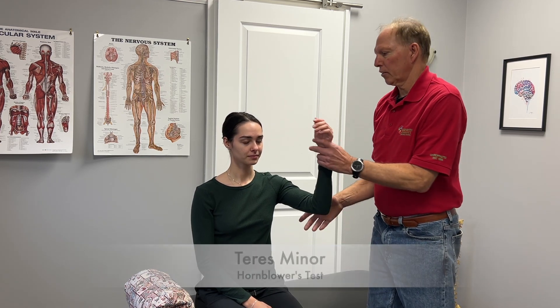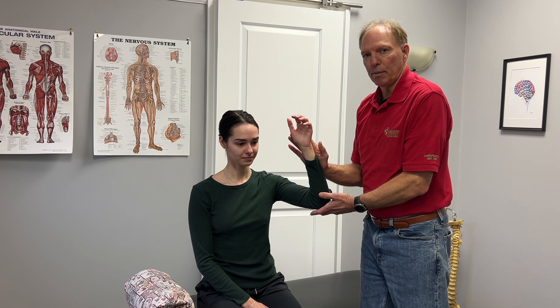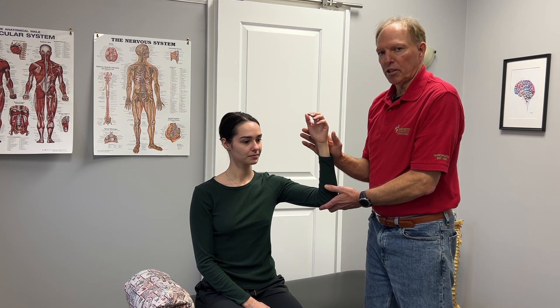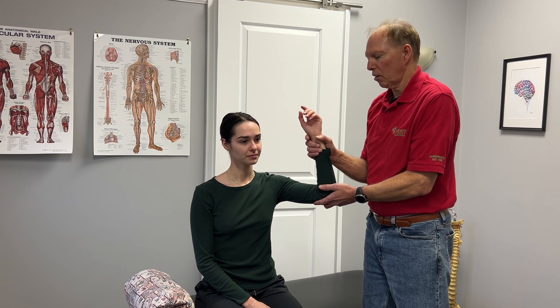The next one we're going to do is test the teres minor. This is what we call the hornblower's test. She's going to pretend she's playing the trumpet. I can push against her arm into external rotation. If there's a partial tear, this is going to be weaker. If it's a full tear, we'll put it in position and it will just drop right down — she won't be able to hold this position at all.